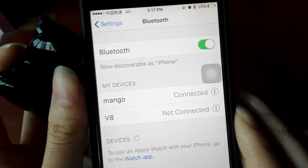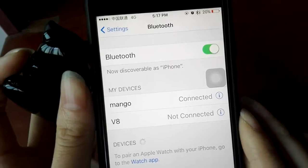Okay, now it's done. The Bluetooth headset is connected. Thank you.